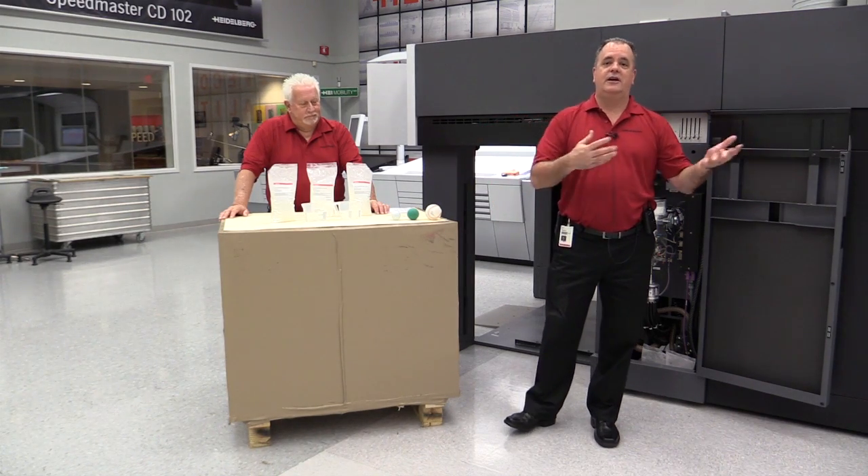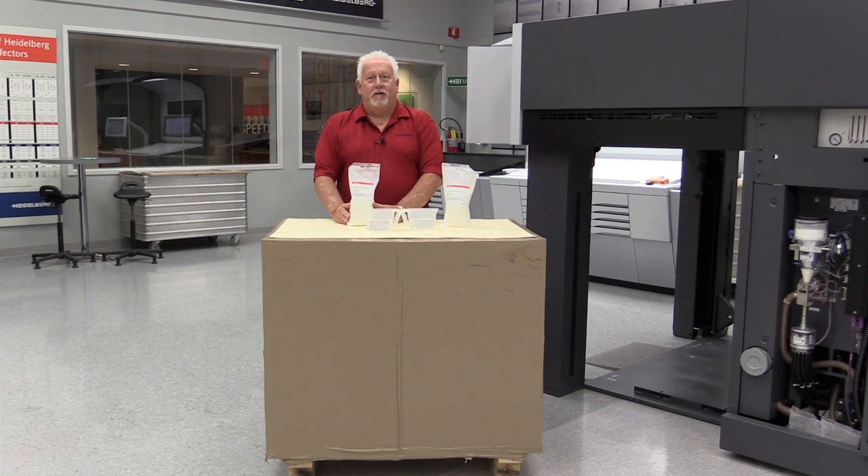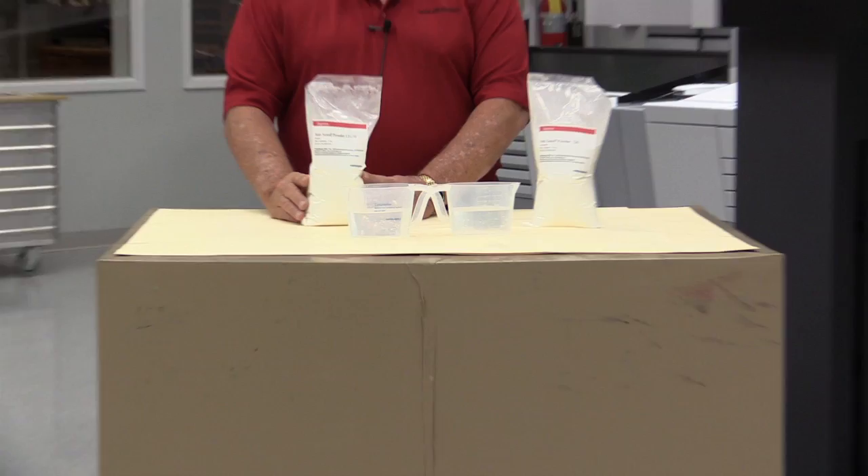Now Leo is going to go through the application of coated and uncoated. As Kurt mentioned, we have LD powder, which we call low dust. It is coated.